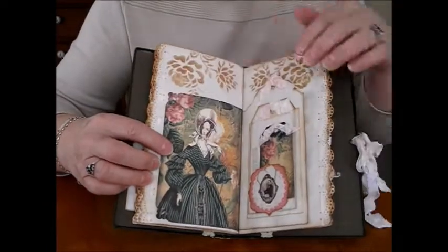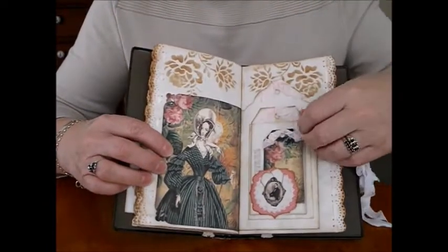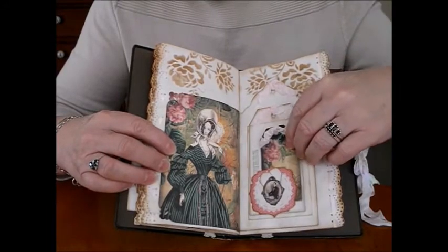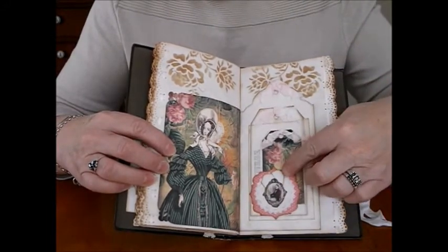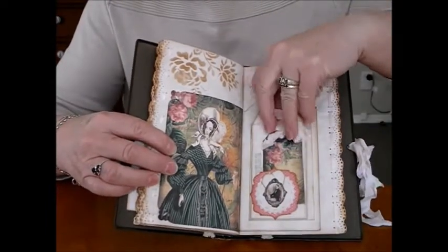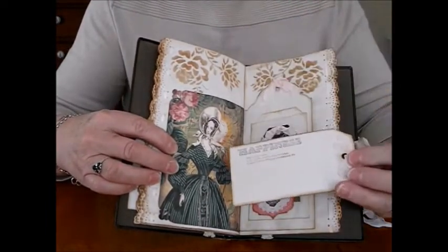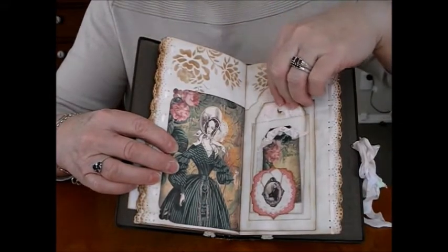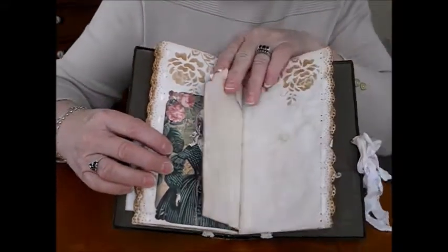There are lots of writing pages in it. It's the back of the large tags I like doing, and it's just a wee tuck spot in here. I have glued these ones down because they were starting to slide around, just to make it a little bit more secure. And 'happiness' on this one, and it just tucks inside the glassing bag.